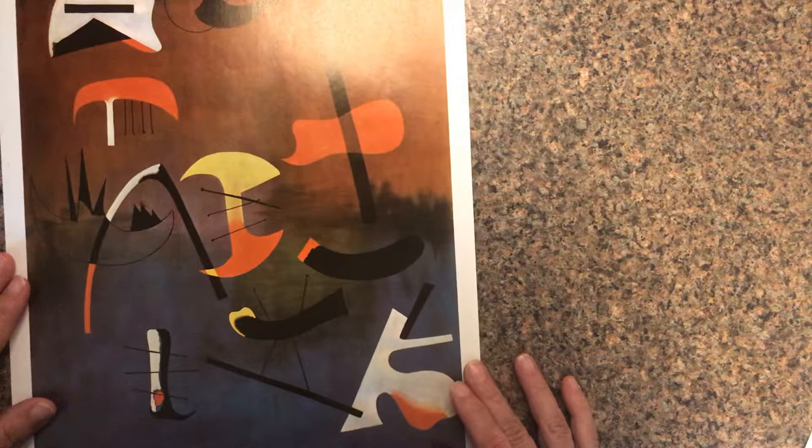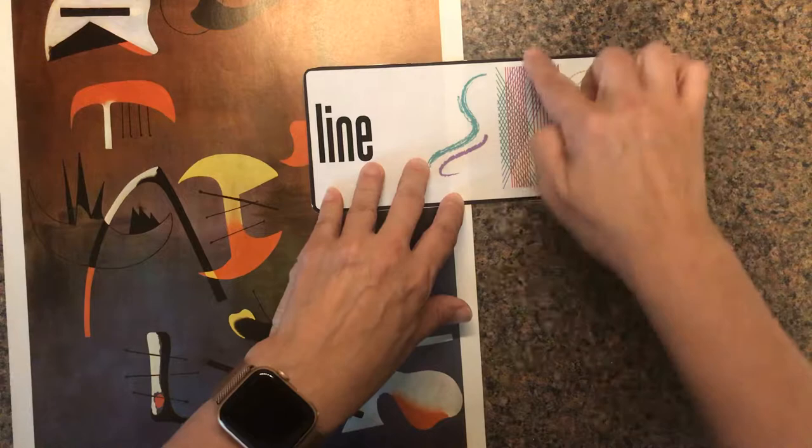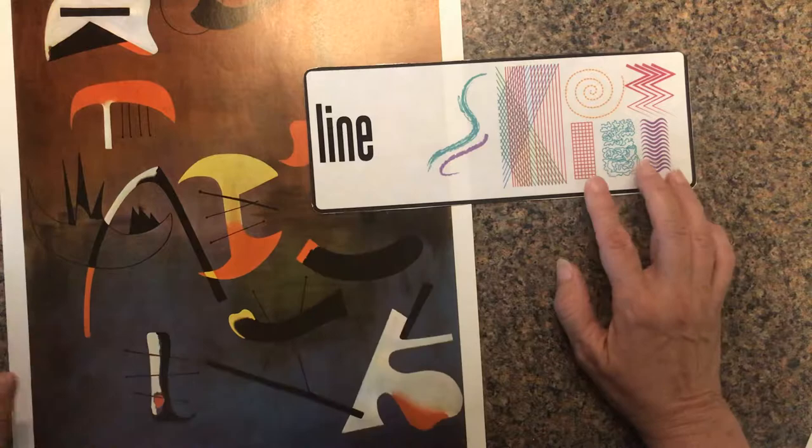We're also going to look at a different word today: line. Line comes in different ways. You can have straight lines which are vertical, diagonal lines, horizontal lines like the edge of the paper, curly-Q lines — there are all sorts of kinds of lines that you can learn, and we're going to learn a couple of those today.